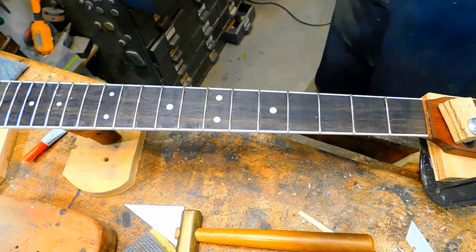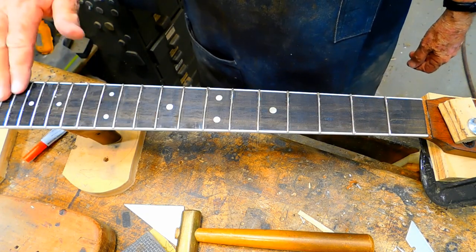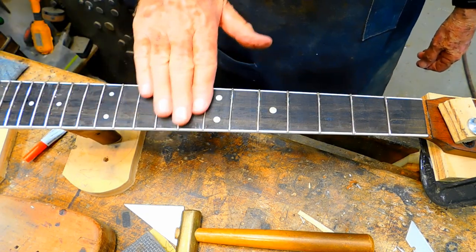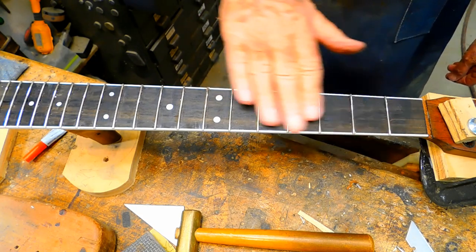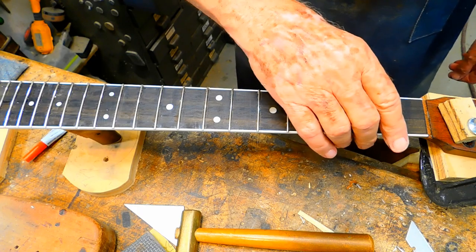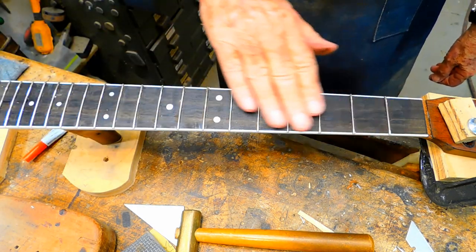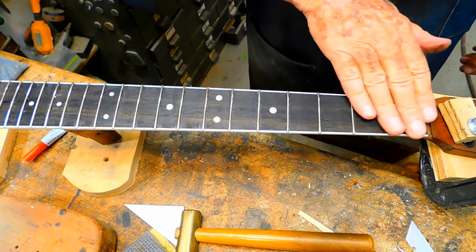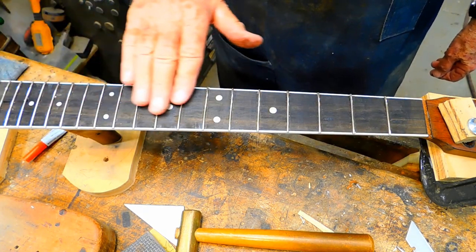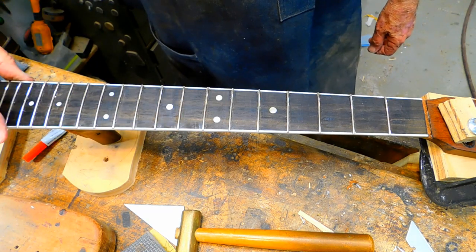There's the fingerboard after I've sealed it with CA glue. It's got a little final polishing and cleaning up to do — I've got to smooth the ends down, file the tops off the frets, crown them, and polish them.